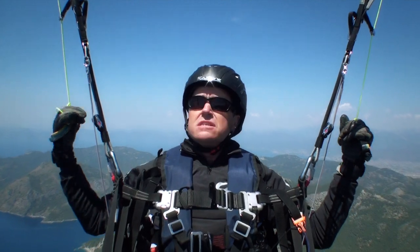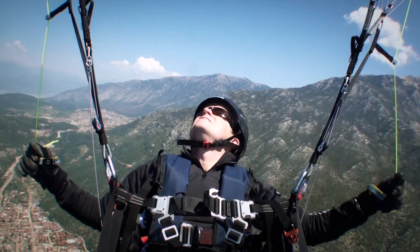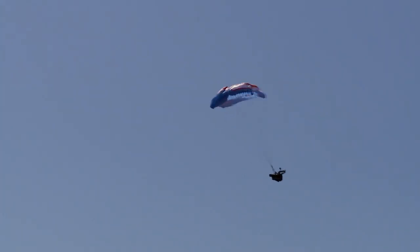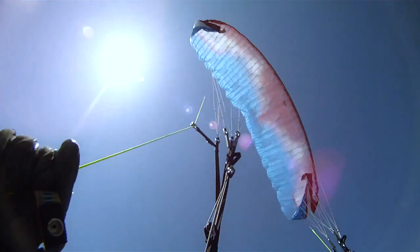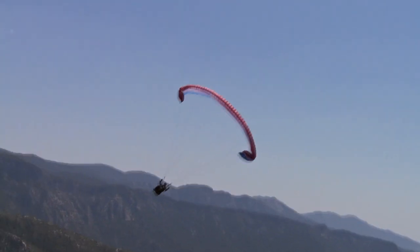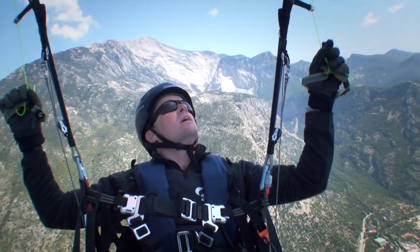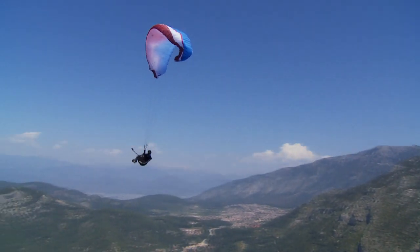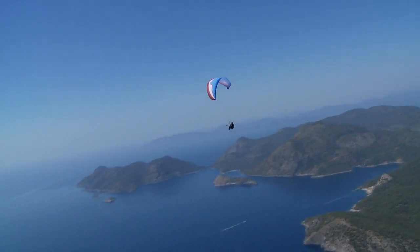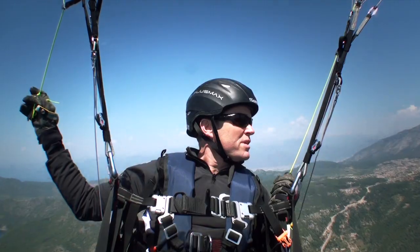I want to get it into a cravat so I can show you how to get out of it. Going back and easing off — I've got a small cravat. It's turning me left, so all I do is weight shift right, pull the stabiliser line and it should come out — pump it and it comes out straight away. No problems there really. That was a small cravat, not a very big one.